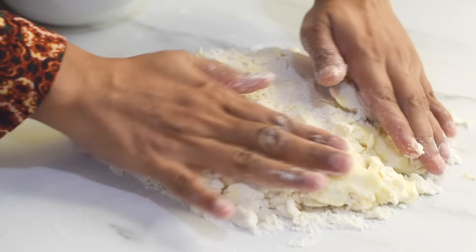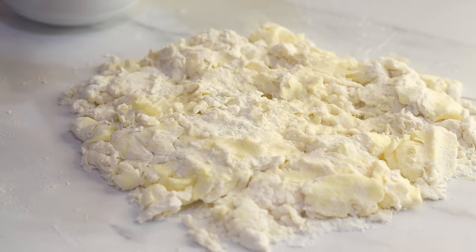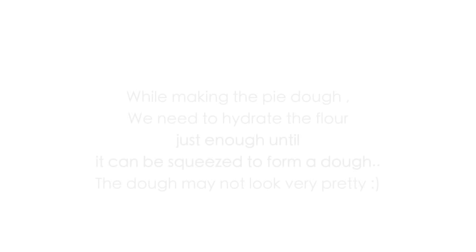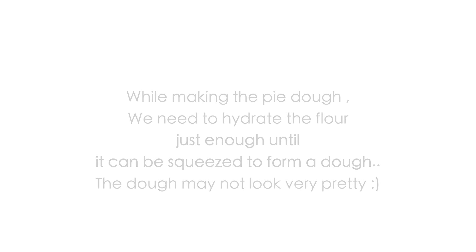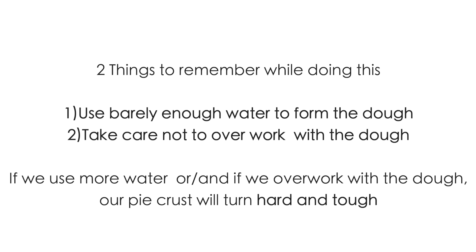Now into a bowl add in the flour, salt, and sugar, and combine them all together so that the sugar and salt get evenly distributed in the flour. Now let's add in the frozen butter and just toss it in the flour.